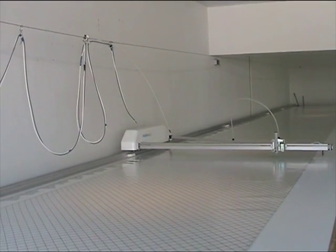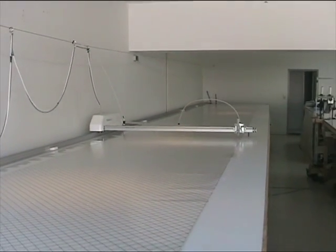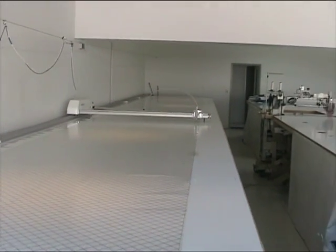We've set it up with a fiberglass rod to take the cable back automatically so it can run by itself without needing us to take up on the cable.